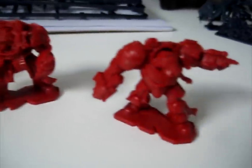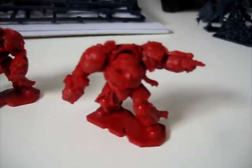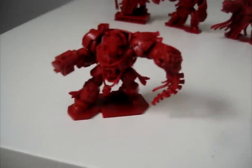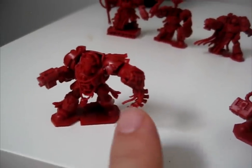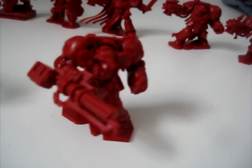This guy has the Flamer — this is one of my favourite models. I really like the guy pointing, which looks awesome. I'm a big fan of people pointing; the posing on certain figures always looks cool. You've got this guy as well who absolutely looks fantastic — he's got this Genestealer spine he's pulled out of the guy's head, which looks incredible. And then the Assault Cannon guy.